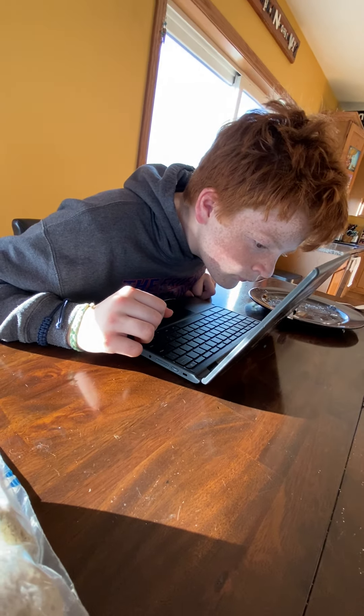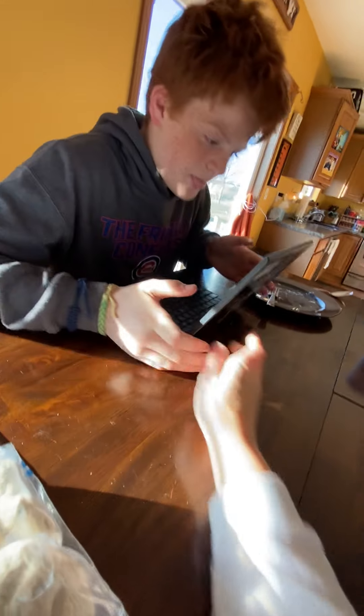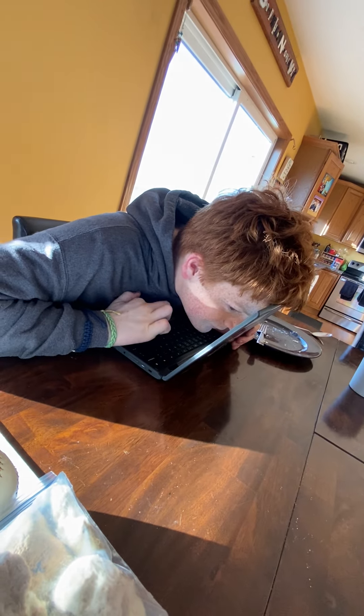Is it working? Here, get closer — I'll do it again. Is it working?